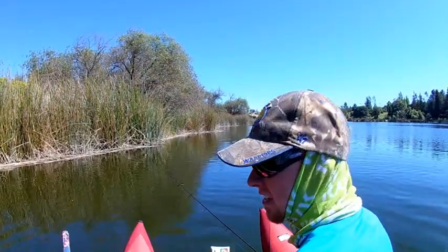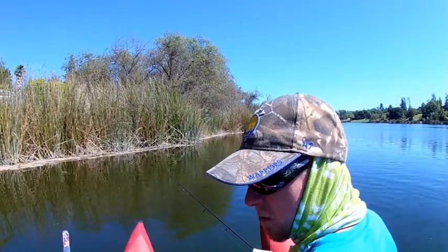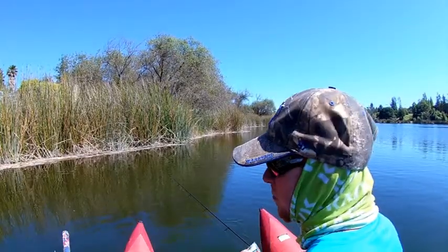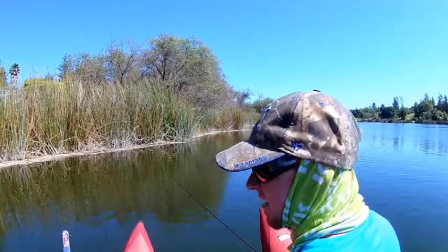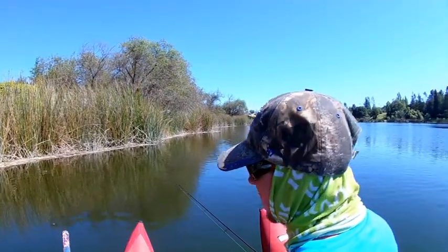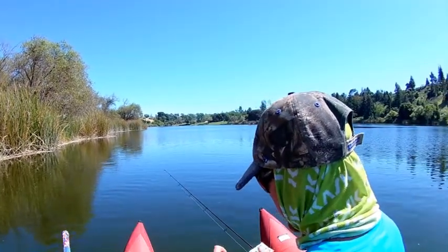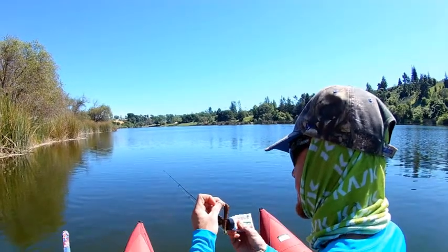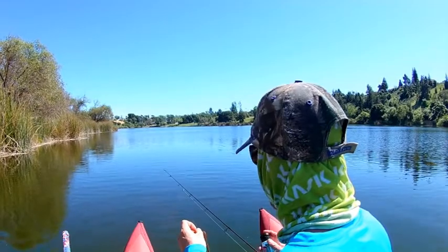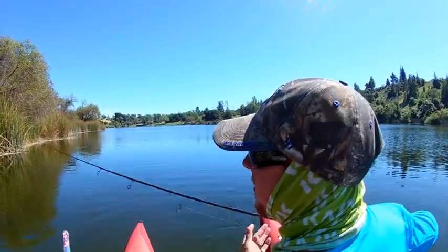I've been adding Liquid Mayhem to my 3.6 JP Hammer Shad, and I just feel that when I put the Liquid Mayhem on, my bites are more consistent. I really feel like they just hold on to it a lot longer. You only have to put a little bit on — this stuff goes a long way. You can get like 20 to 30 casts out of it before you have to put another one on.